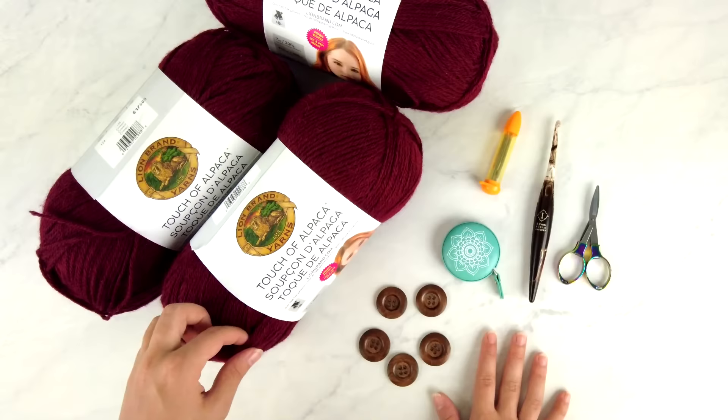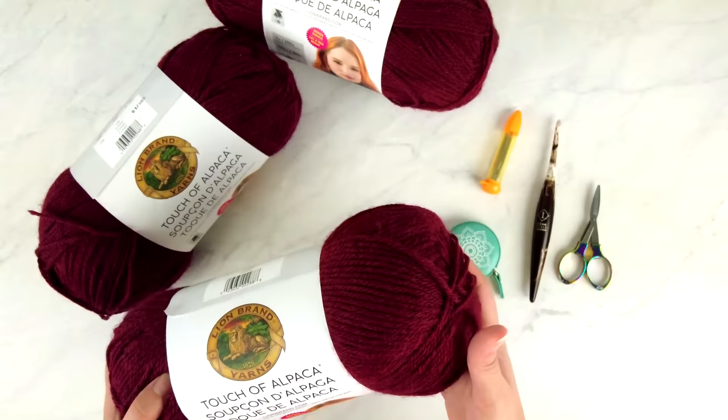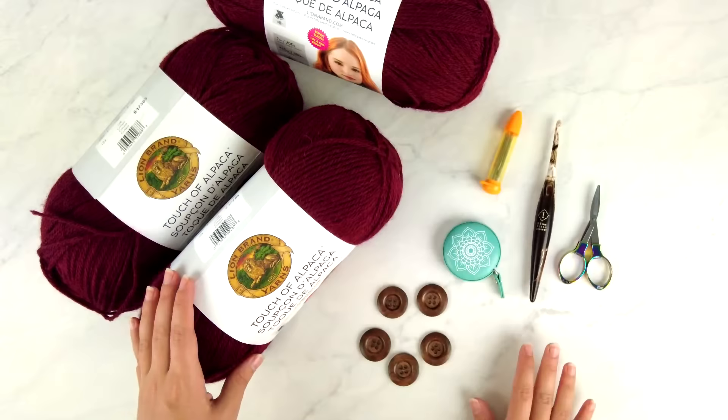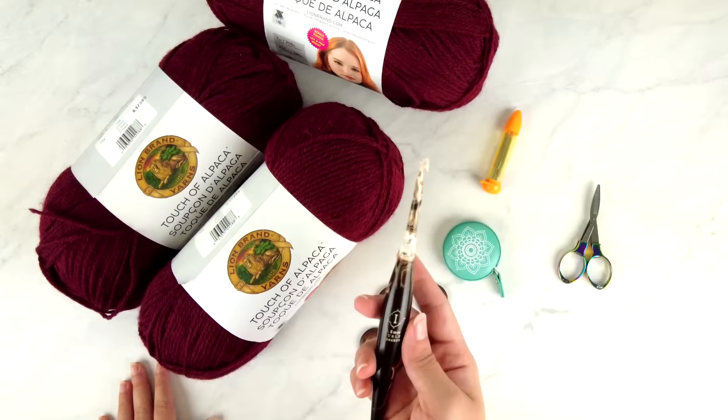For the yarn, I'm using Lion Brand Touch of Alpaca. This is a mostly acrylic yarn with a little bit of alpaca blended in — very soft and smooth. The colorway is called Crimson, and I have the bonus bundle skeins, which are jumbo 200-gram skeins. You'll need to check the written pattern to see how much yarn you'll need for the size you're making.